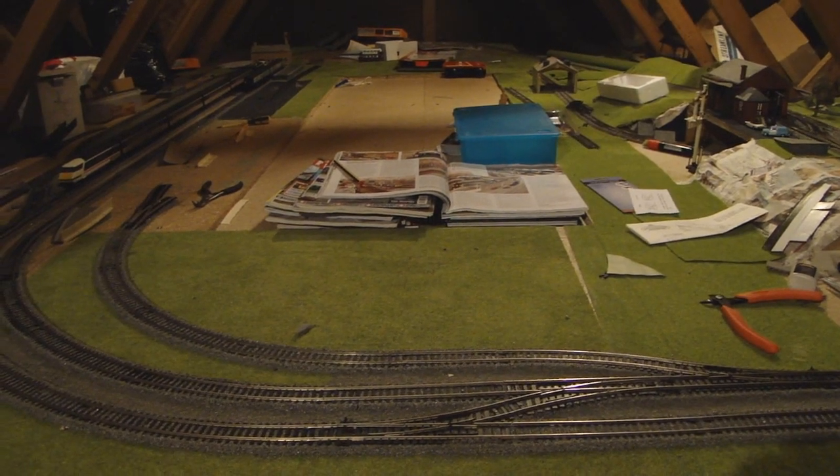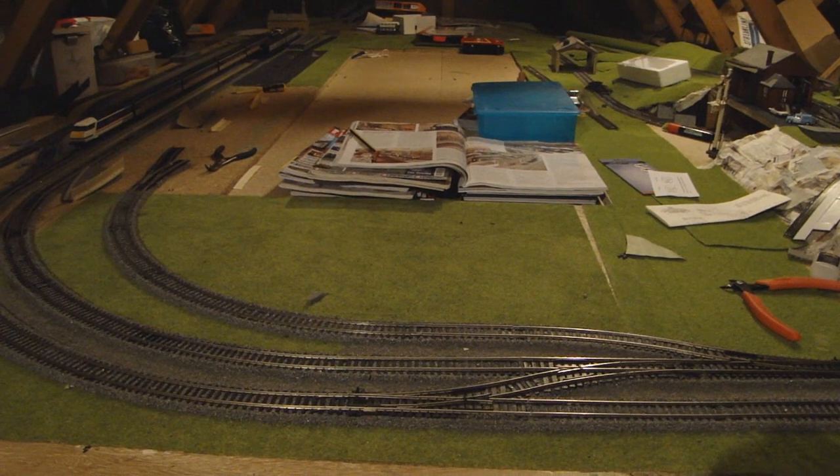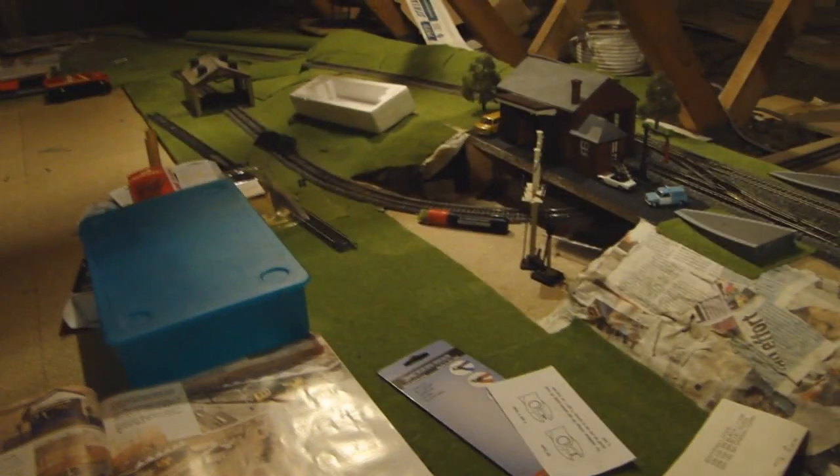Hello, this is ScottRail47 here with an introduction to my layout, Deanburn Junction. We'll start over here. This is the storage sidings as they stand just now. We have two tracks to our right and we have two curved longer storage sidings, one of which curves round under the embankment and out here, and will eventually loop round and back to here to form a goods loop.